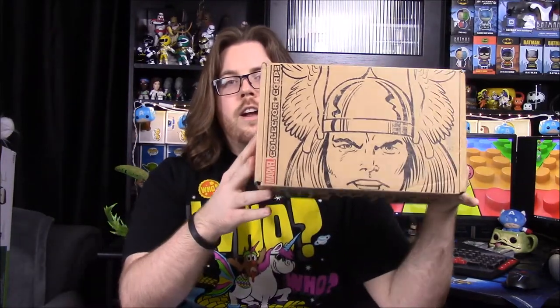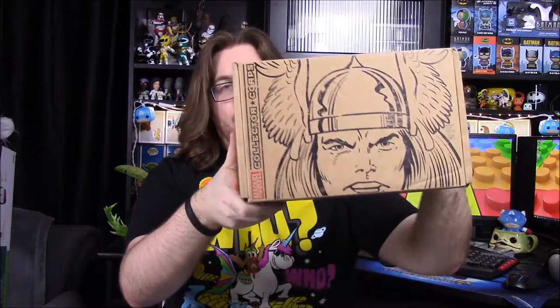What is up guys? Awesome Nerd Show here and today we're unboxing the new Marvel Collector Corps — the theme is the first appearance. There's Avengers on there and the old classic Thor on the top, so I hope that's what we get out of here. I feel this box will be cool. I don't know anything that's in it but I like the old classic Avengers stuff, so hopefully we get some good things. I like the old comic book looking version.